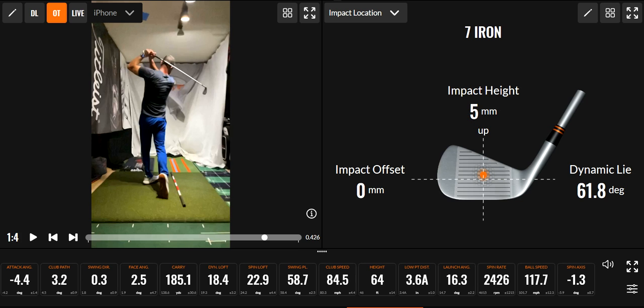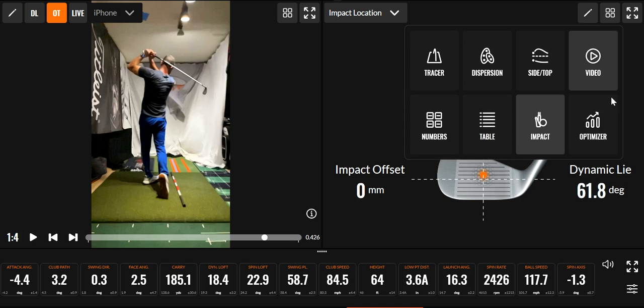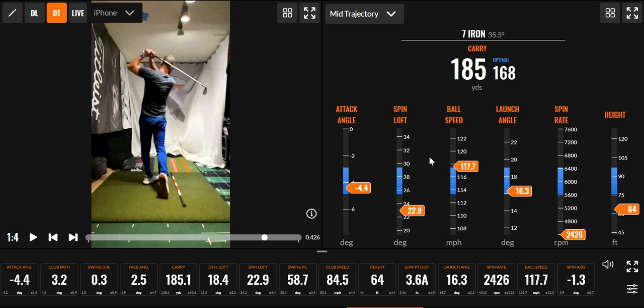It's back to location — just a tad above. So not the cleanest, didn't get the spin I wanted. An off-center strike on that one — I wouldn't have guessed that off the top of my head. The ball speed was still good. Spin rate's down, I could have hit it farther. Carry 185, optimal for that swing speed would have been 168, so that's why the ball speed was up. I should have looked at the 117 first before I said that — not a good strike in the clubface.